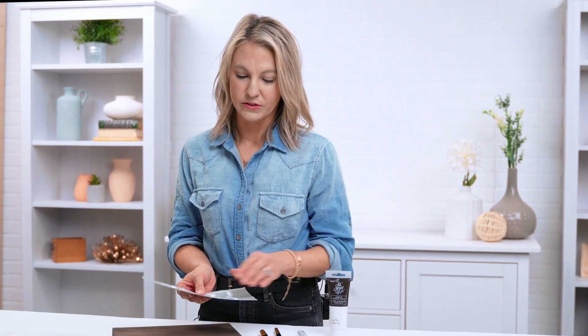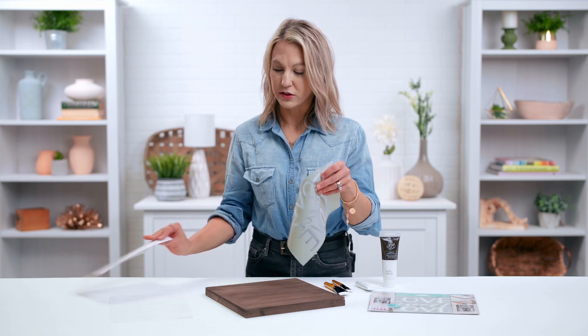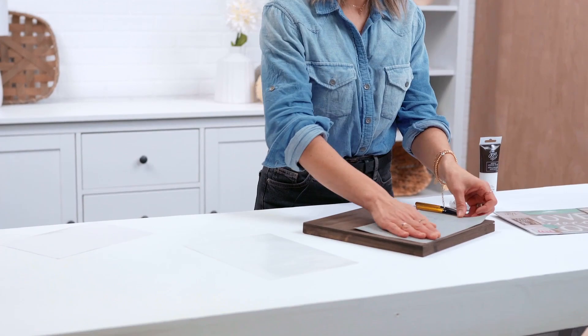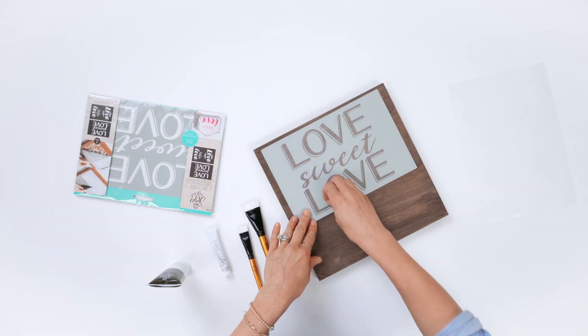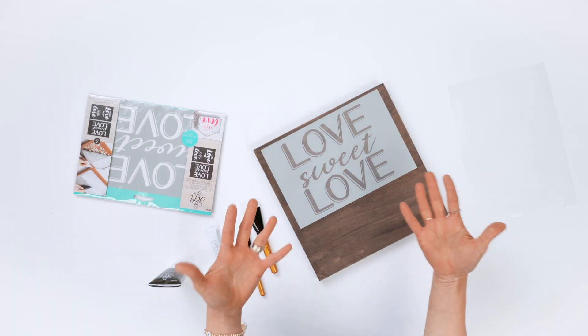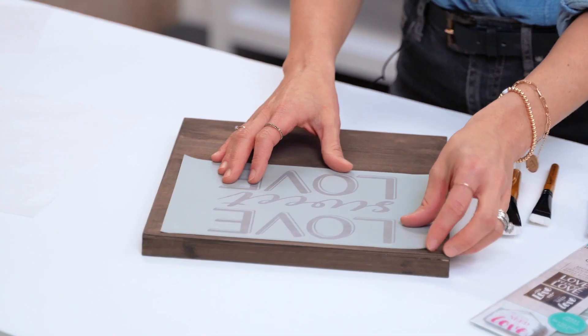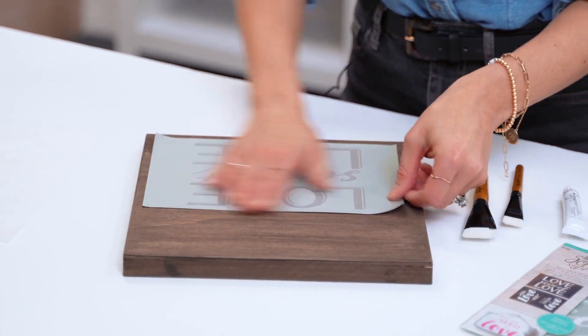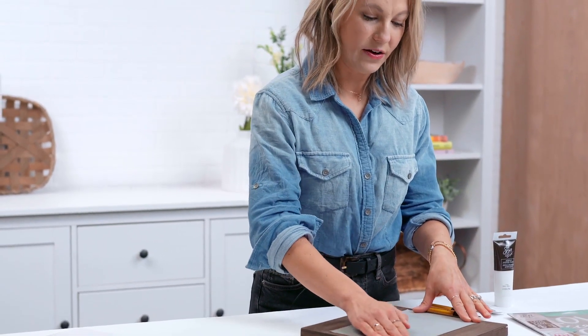There are some great features and benefits to these stencils. One is that they are adhesive — they have a low tack to them — so when you position it on your surface it's going to stay in place when you're stenciling with the acrylic stencil paste. Also, they're repositionable because the low tack is not going to ruin your surface, and you can move it around to get the exact layout and design that you want.